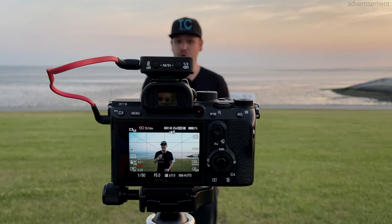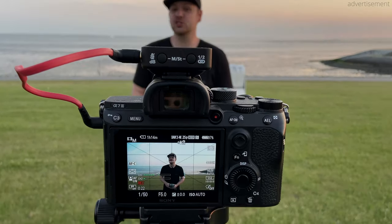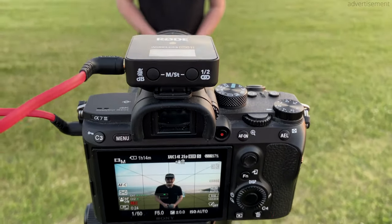Hi guys, how are you doing? This is Sebastian from TechSentry and welcome here in the beautiful city of Büsum, Germany to my full review of this little guy right here, the Rode Wireless Go 2. Now all the audio that you hear in this video is of course recorded with the Rode Wireless Go 2 connected straight into my Sony a7 III. So let's get started.